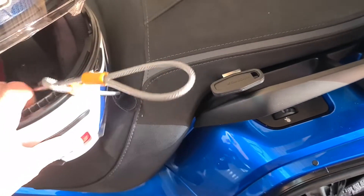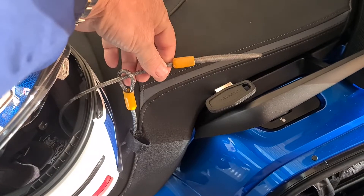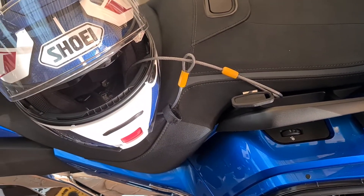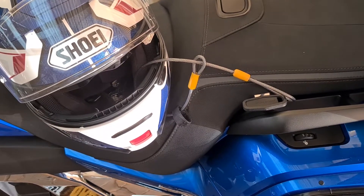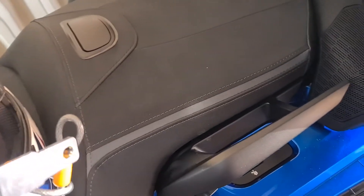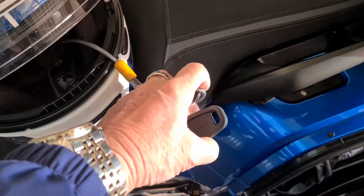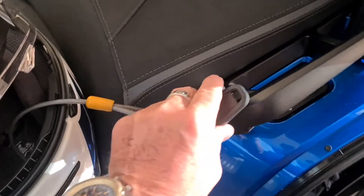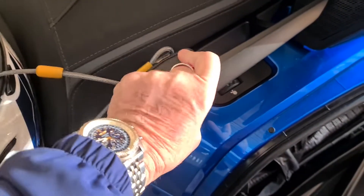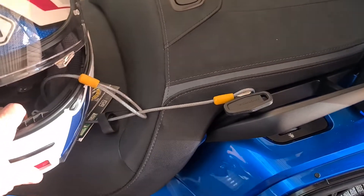So what we've done is put the strap through the helmet, and then we're going to put the strap through the Honda factory helmet holder. I'm just going to put this Honda factory holder through the end of the strap, put that down in there, click it into position, lock that — and there you go. The helmet is secured and locked to the bike.